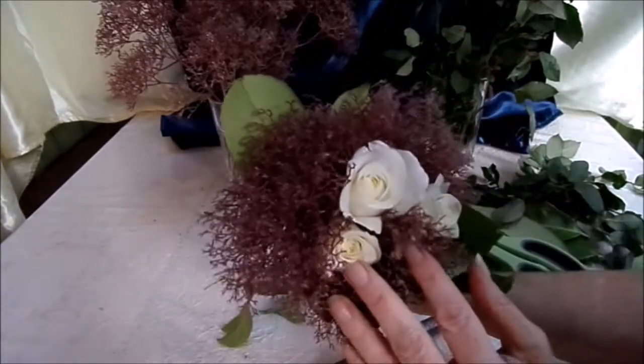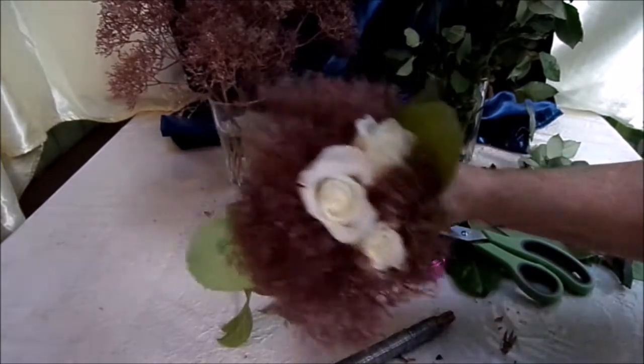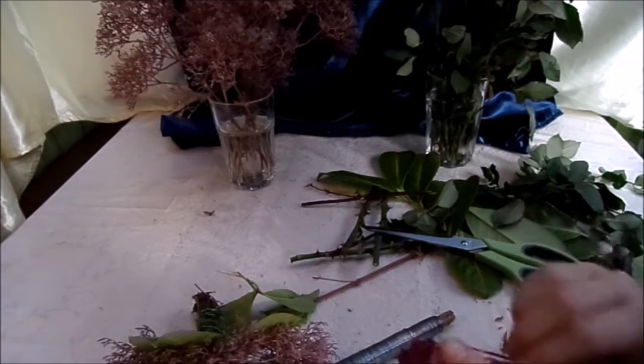Und schon wäre so ein wunderschönes, kleines Sträußchen fertig. Das ist ganz toll auch mit Schleierkraut. Aber das hier fand ich am Wegesrand so schön. Beim weißen Schleierkraut hätte ich dann auch rosane Rosen genommen oder dunkelrote. Wer es noch ein bisschen poppig haben will, der kann so einen Aludraht nehmen.